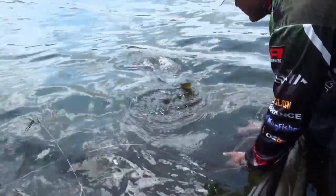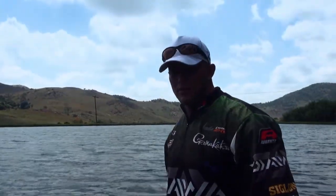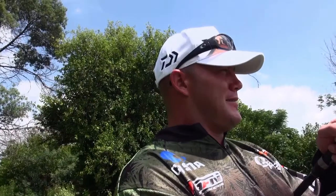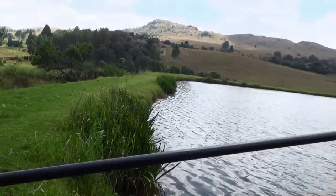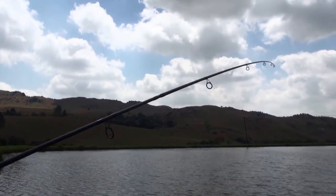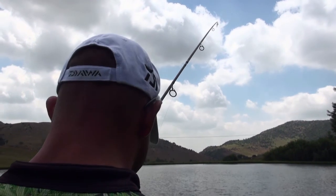There we go. Let's see if we can catch another one. Just playing a fish here. Fishing the first dam in Muldersdrift called Bersig — this is the second fish. It's been quite slow, but the wind direction has moved to the corner where I'm fishing, and the fish are definitely on the feed now.